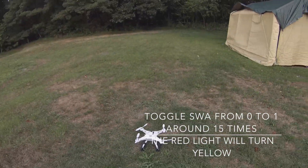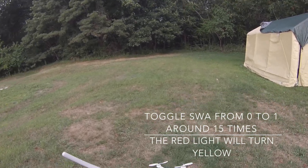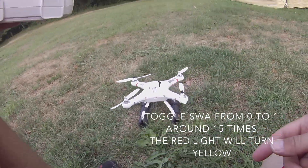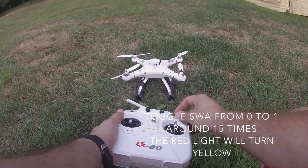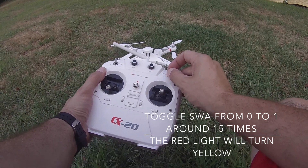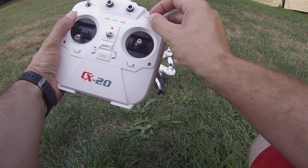Now to calibrate the compass, I unlock the craft and make sure the red light is solid. Then I just give it a little bit of throttle and lock it again — this just works for some reason. Make sure it's locked. The propeller now switched from 0 to 1 on switch A. It probably took me about 15 times.